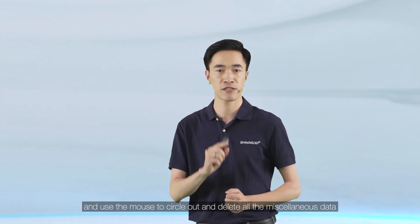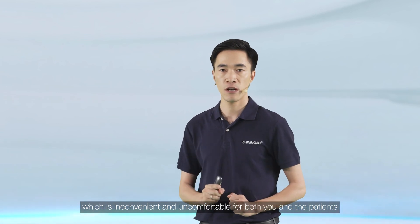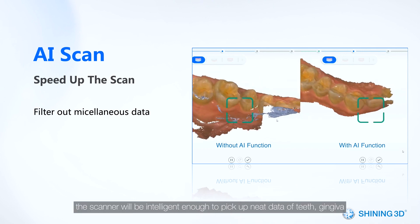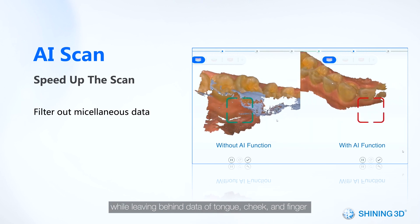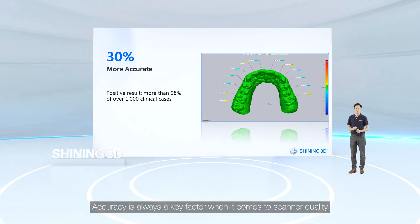This process is inconvenient and uncomfortable for both you and the patients. But once you activate the AI scan function, the scanner will be intelligent enough to pick up neat data of teeth and gingiva while leaving behind data of tongue, cheek, and finger during the whole scanning process.